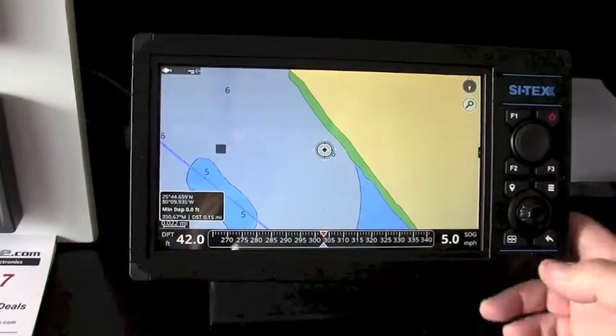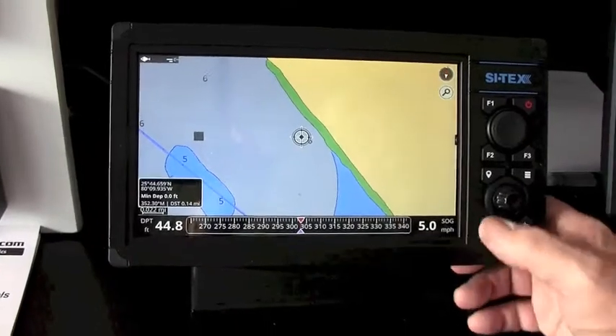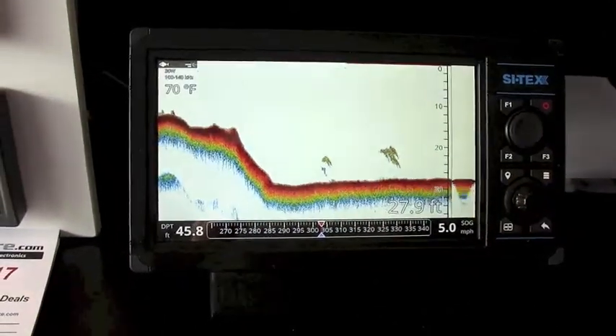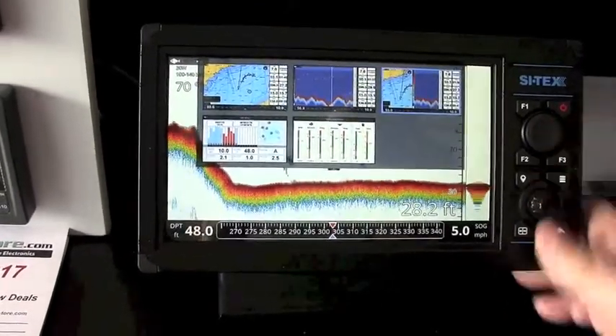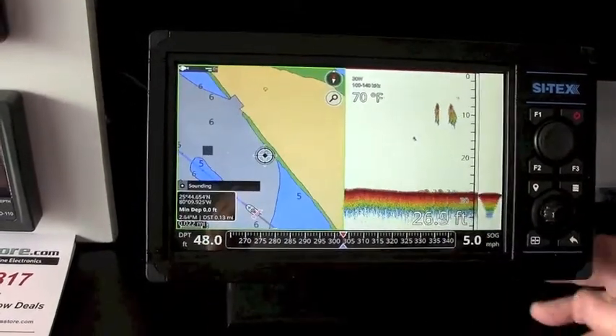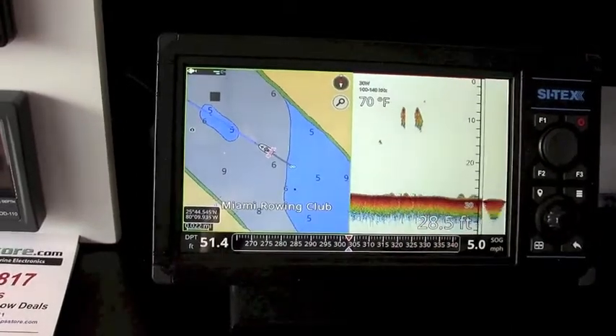One of the nice things with the new NAV Pros is that for the first time in the Cytex products, we have a chirp sounder built in. So if you want to go to a full screen fish finder, you can. Here's the chirp sounder running. If you'd like, you can go to split screen with the chirp, so you can have the chart running on one side of the display and your chirp sounder on the other. Here's the boat running to the waypoint, and here's the chirp sounder running as well.